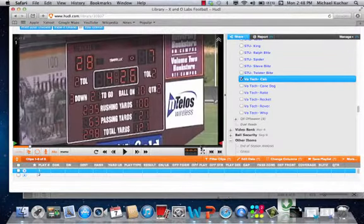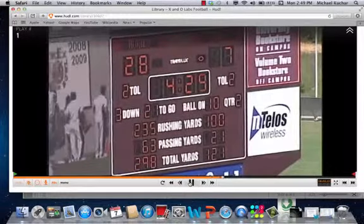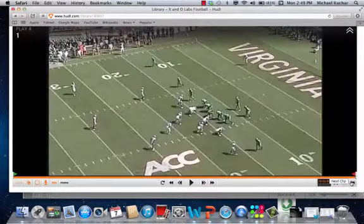We're going to take a few clips here. Special thanks to Coach Bud Foster, defensive coordinator of Virginia Tech, for putting these clips together.